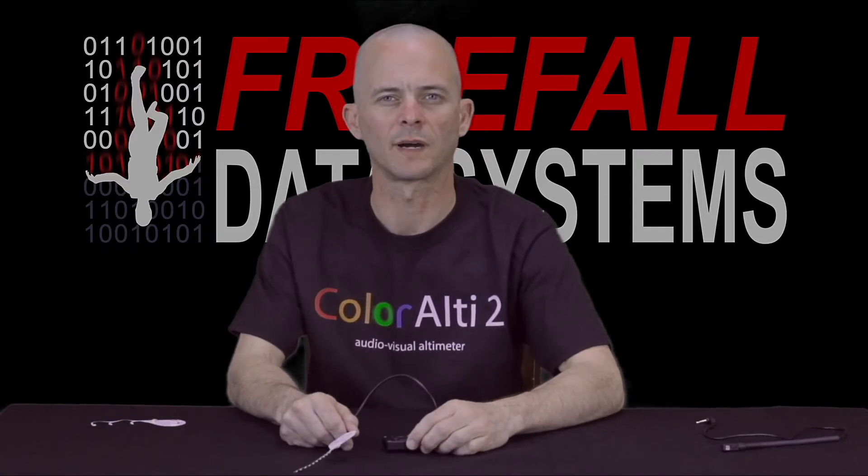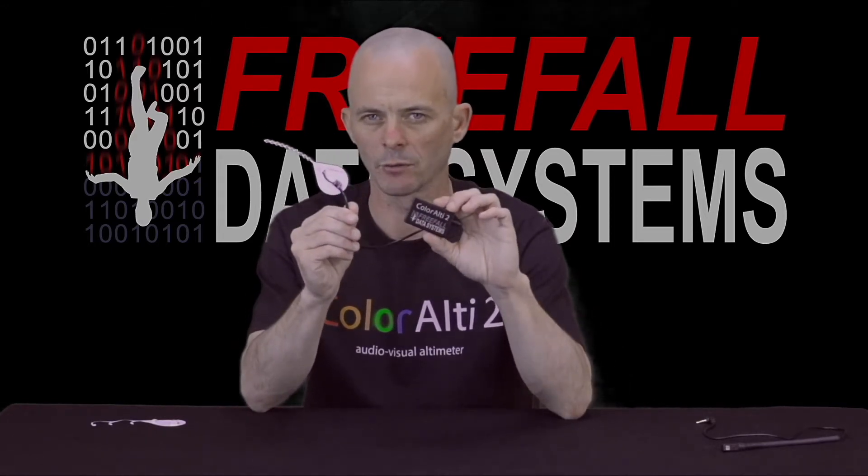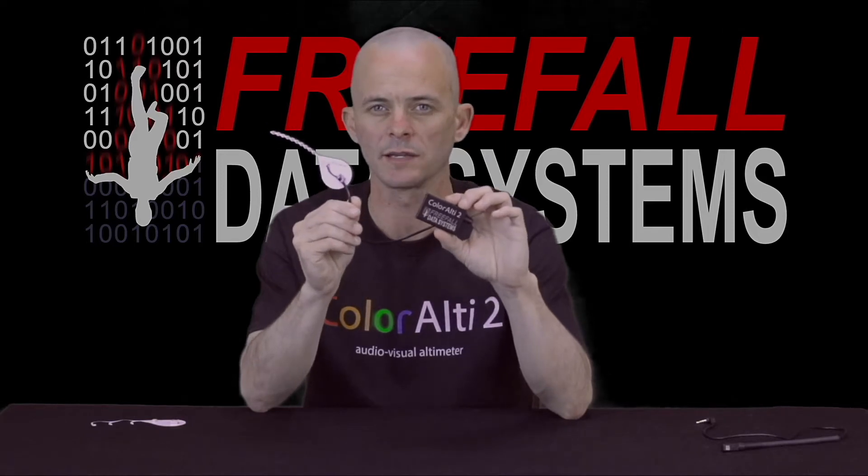Hey guys, in this video I'd like to introduce you to one of the most powerful and capable devices ever produced for skydiving altitude awareness: ColorLT2. This altimeter was created through a synthesis of our ideas and yours, the broader skydiving community.